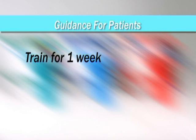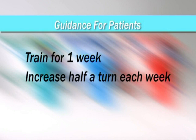Once this is achieved, you should train at this level for one week, and after that you should increase the level by half a turn a week.